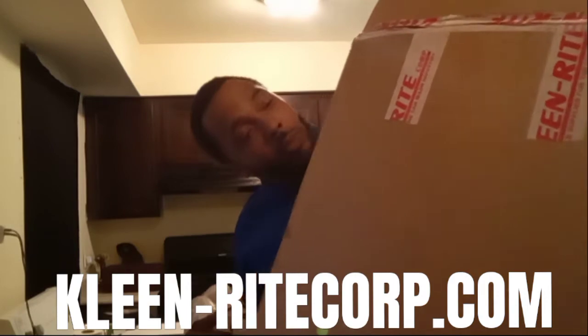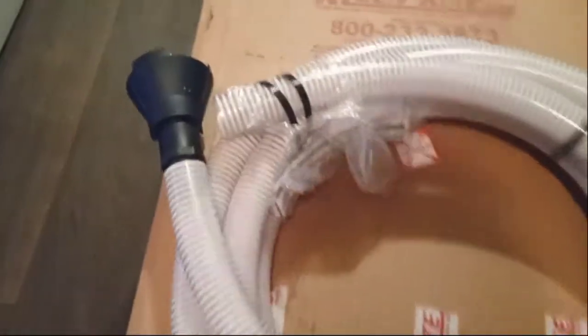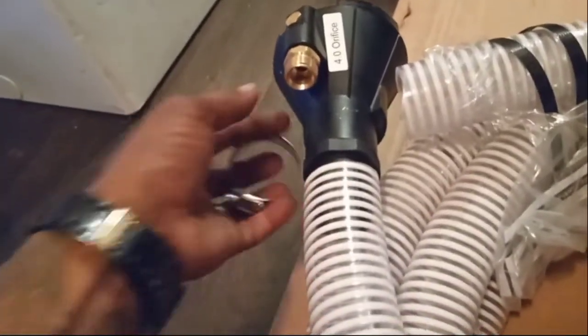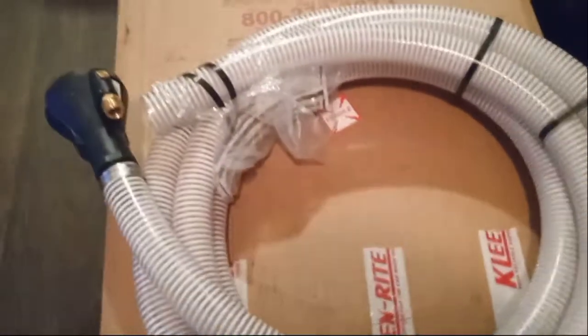I'm going to do a video on testing out this sludge sucker. Y'all like, comment, and subscribe. Hit that notification bell so y'all can be notified when I drop that video. A lot of people are going to want to know. I got it from online — I ordered it from Clean Right Corp. I ain't got it hooked up or nothing, I just got it. Once I put that in there I'm going to have to tighten that up, put a male connection on there so I can just stick my pressure washing gun directly to it and go.